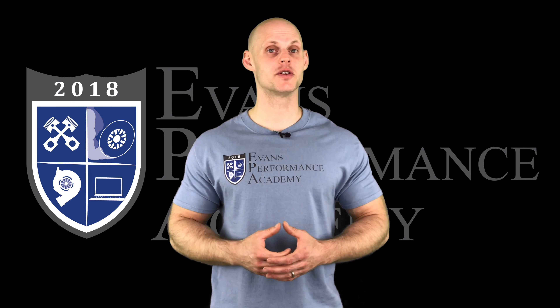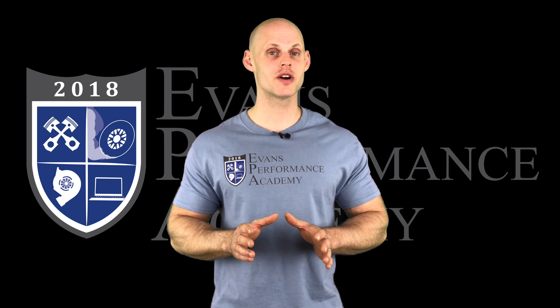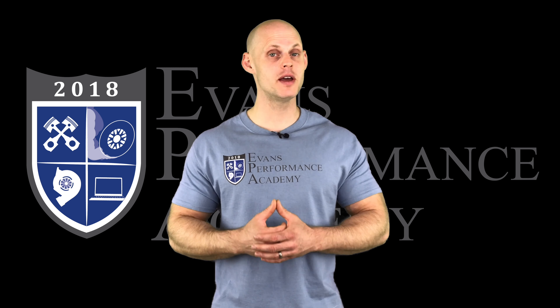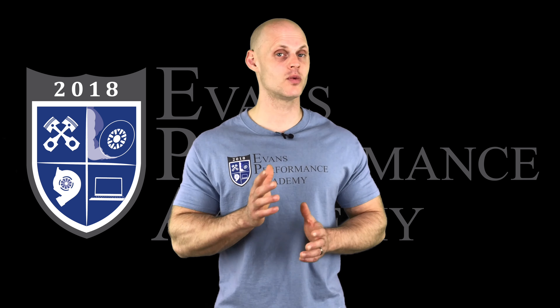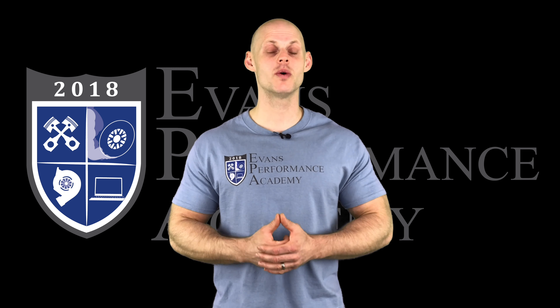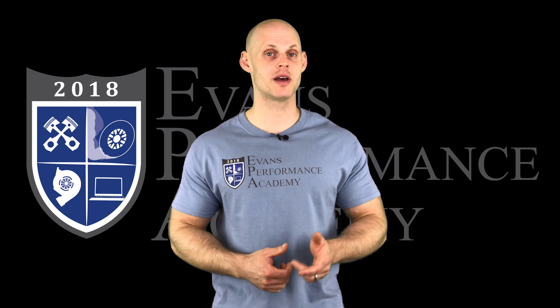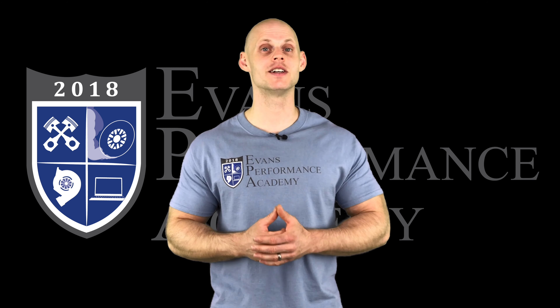Thanks for checking out our teaser clip. If you want to see the rest of this video and more than 500 hours of current EFI training we have to offer, make sure you click right here. If you want to check out more teaser clips from this training course, click here. Make sure you subscribe so you don't miss any of the videos we're going to be releasing on this channel. Thanks for watching and I'll see you guys later.